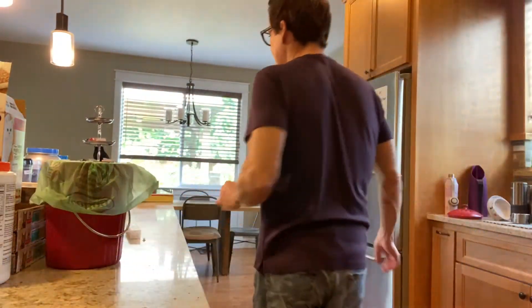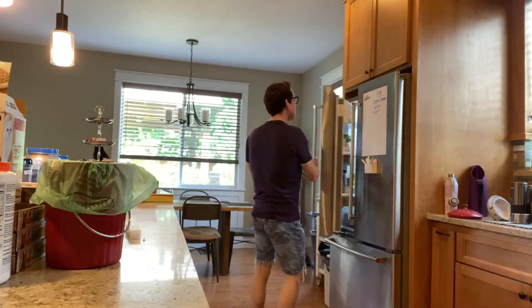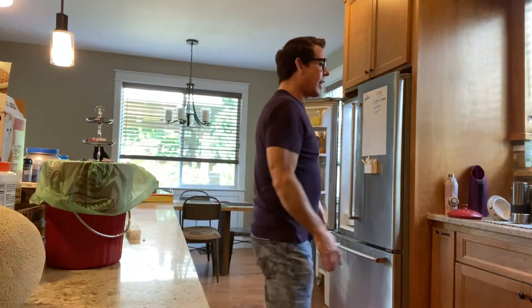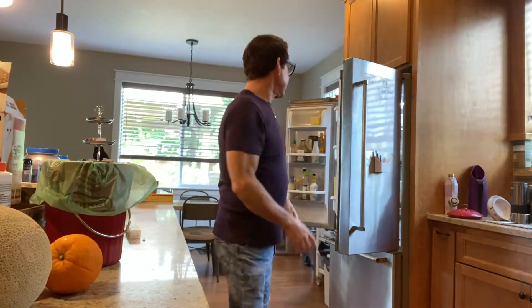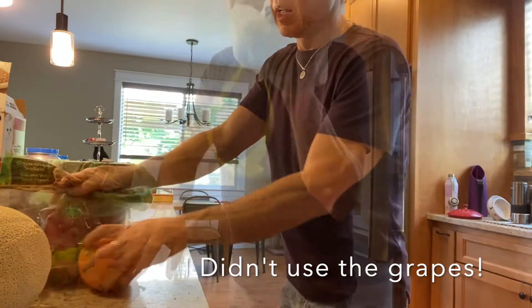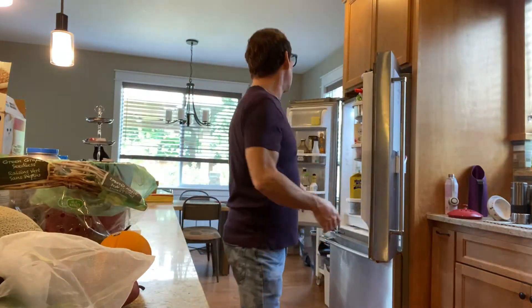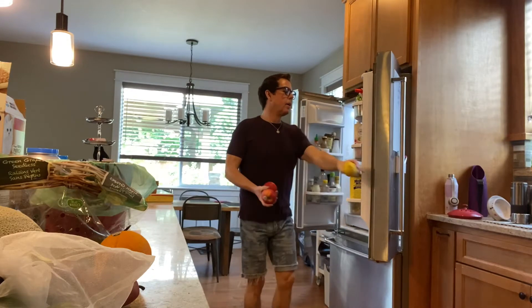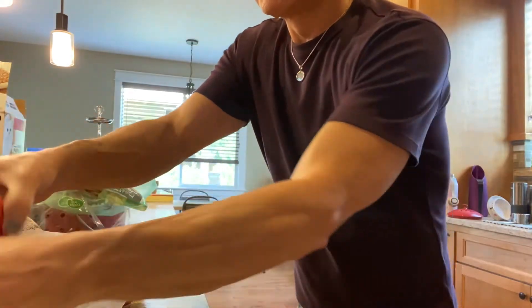Let me just get the fruits I got for the fruit salad. I got a cantaloupe, a few oranges, some grapes, some limes, two apples, and a lemon. It's gonna be delicious, I think.